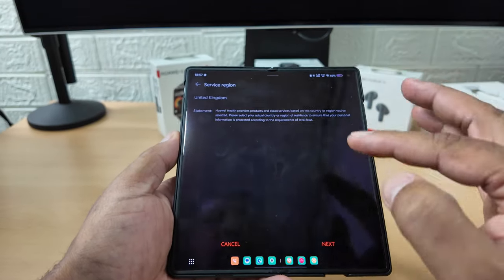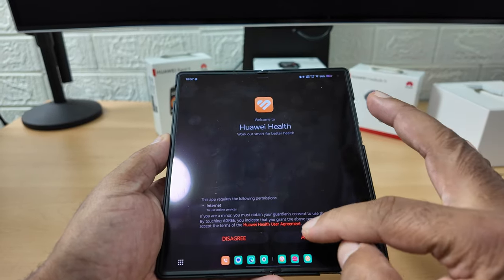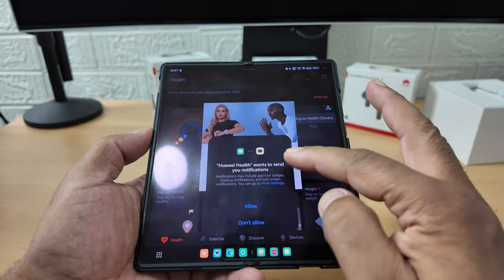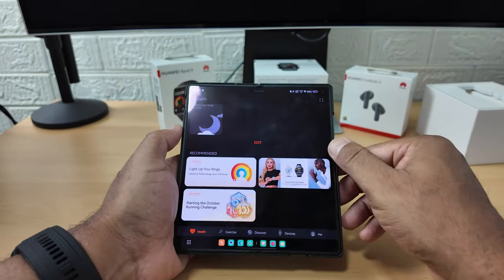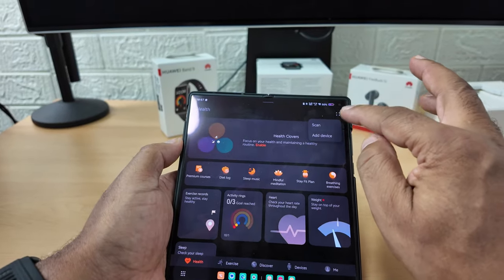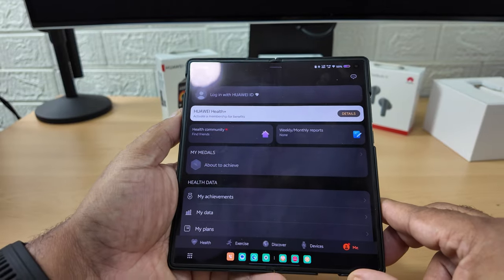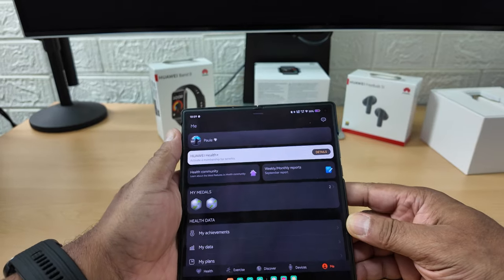These phones are really locked down - they don't let you use an app just like that. You've got to give it permission for notifications and everything. That's what the app looks like. I haven't got an account so let me log in with my Huawei ID.